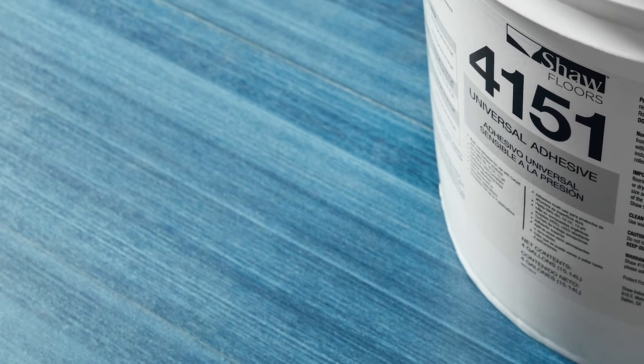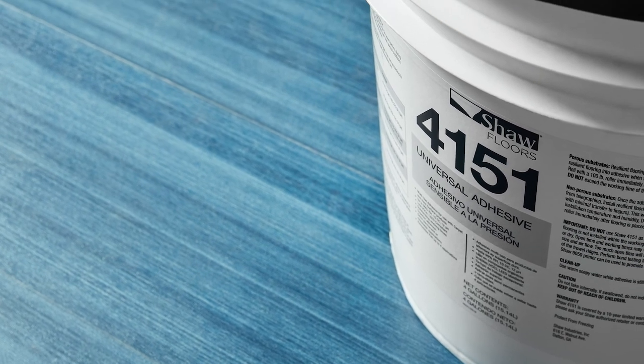Shaw 4100 and 4151 are the approved adhesives for this product. For wet locations, MS Resilient adhesive should be used.